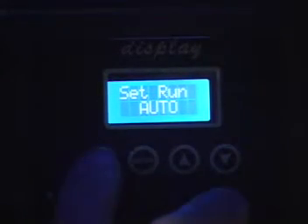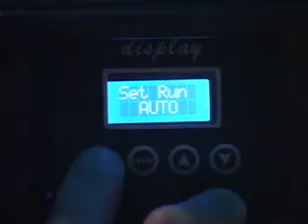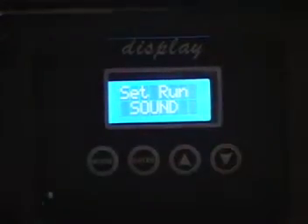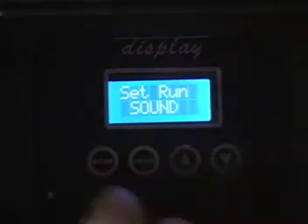Hit your menu button again. We're back to set, run, auto. Set, run, sound — that means you're going to run in sound active mode, and it's just going to pick up on sound and do its thing.